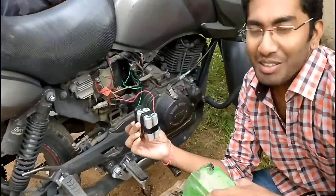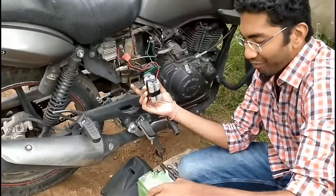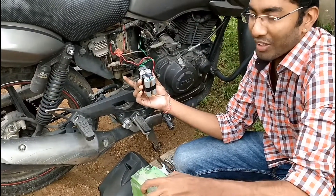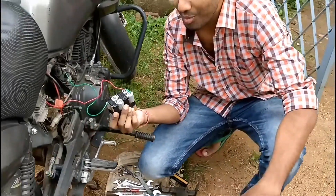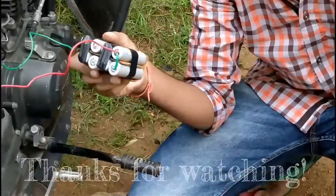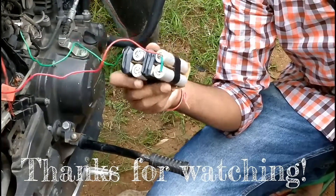See the difference between these two — the lead-acid battery is huge, weighing around one and a half to two kilograms. This lithium-ion pack, I don't know, maybe 250 grams or less — 500 grams at most.